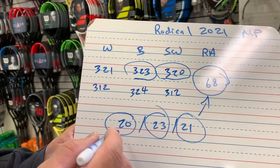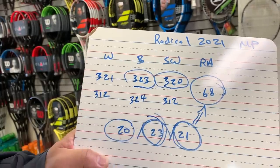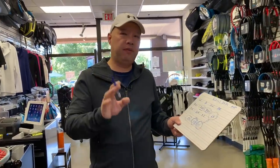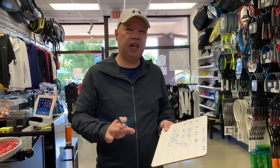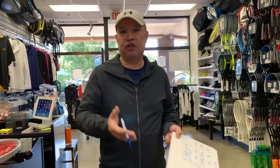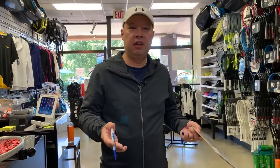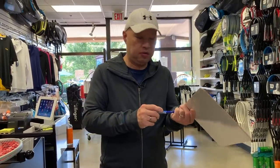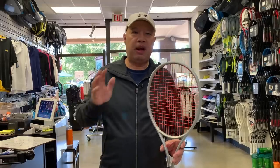What this means is flex — that beam profile equates to that 68 RA. That's what gives you the Radical's unique feel. People who've used this racket in the past know what I mean: you get a fast head, but at impact you get a solid feel. That's historically been the signature of a Head Radical MP, and we definitely felt that out there and liked it. I think the Radical basically just got better — it got more stable. Those spiral fibers are doing something, making this racket feel better, and the extra weight is definitely going to help.